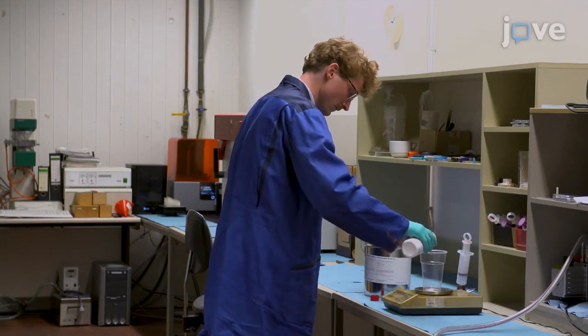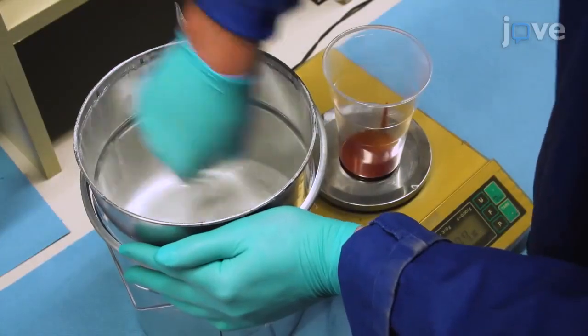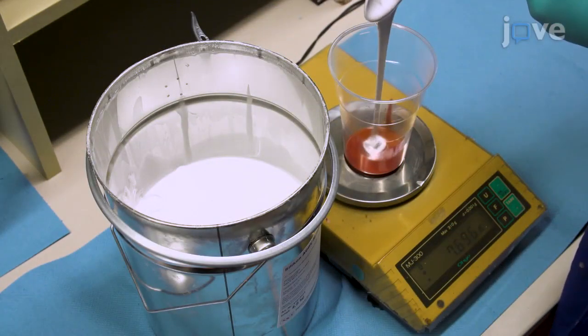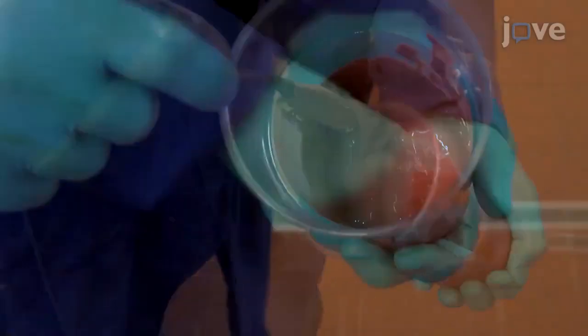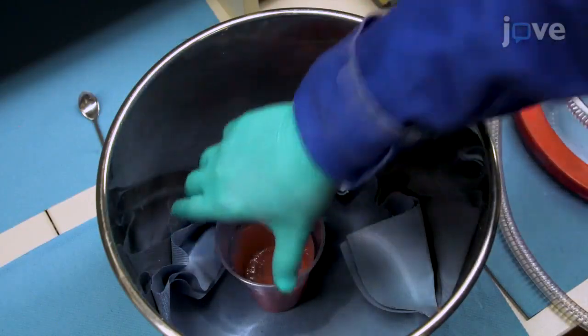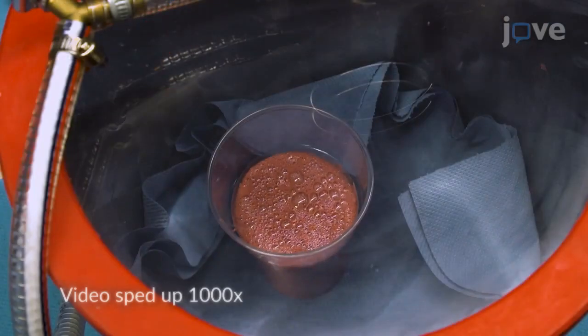To prepare the elastomer, add 5 grams of elastomer Part B compound and 45 grams of Part A compound per actuator to a cup on a balance. Stir the cup contents until no white or red areas are visible at the edge of the cup. Then place the cup in a vacuum chamber for 15 minutes to remove any air that became trapped in the elastomer during the stirring process.